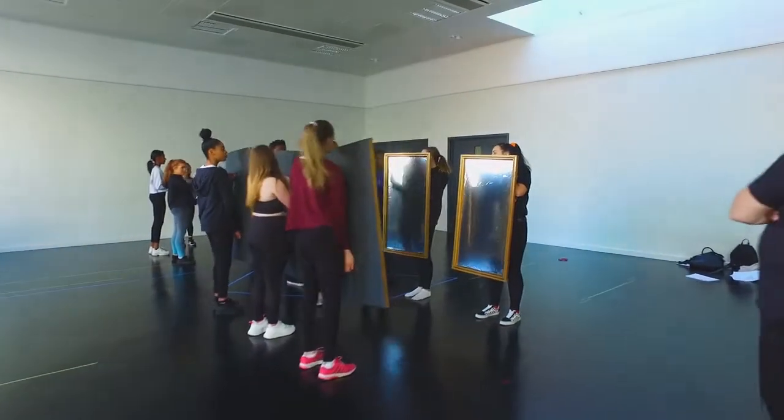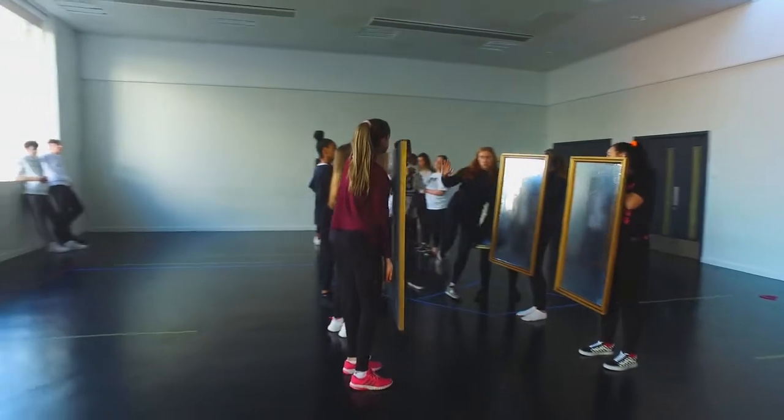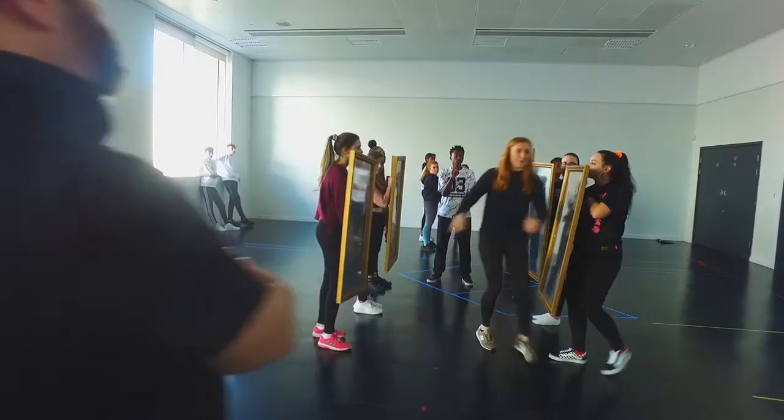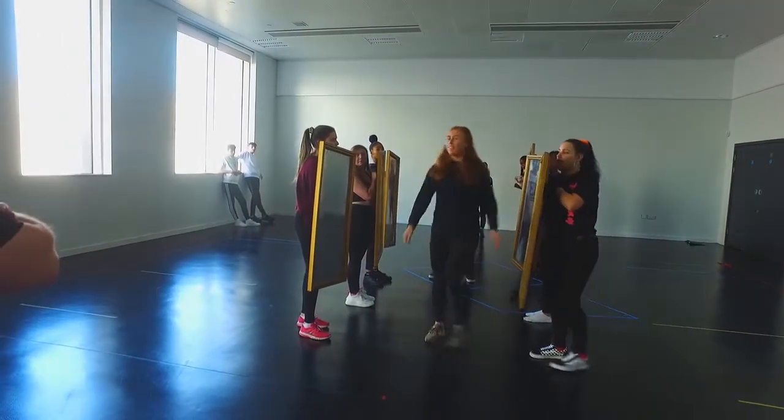For instance, there's a moment in the play — if you know the story — where someone gets a shard of glass in their eye. And we're realising that on stage by shining a huge beam of light into a mirror, and then the mirror shines it into her face. So that's kind of the concept behind it.